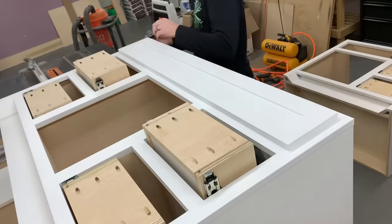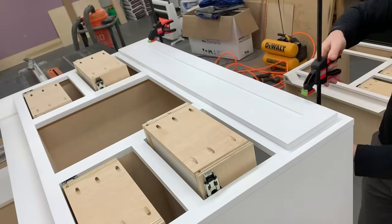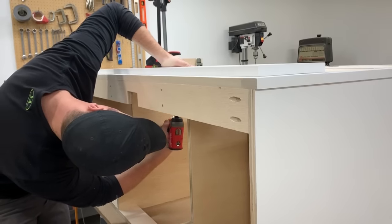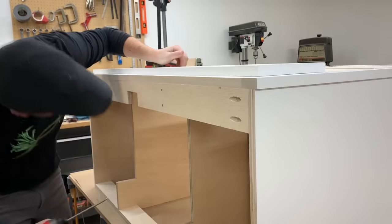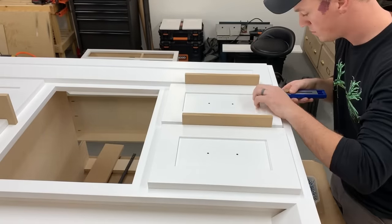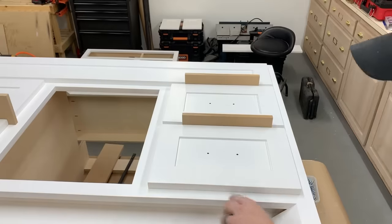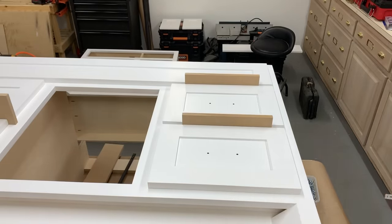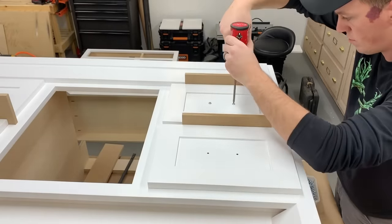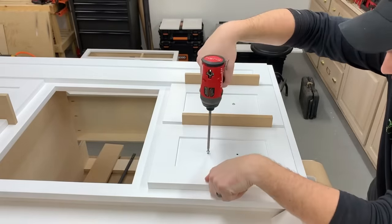To attach all the fronts, I worked with gravity to my advantage with the vanities laying down on their backs. I started with the top piece that covers the sink and plumbing, got it lined up where I wanted it, and screwed it on from the inside. Since my face frame is 1.5 inches wide and all the drawers have a 1.5 inch overlay all around the openings, that left me with an open space of 1.5 inches between everything. So I simply used scrap pieces of 1.5 inch MDF to space everything correctly, then used the holes for the drawer pulls to temporarily screw them in place.